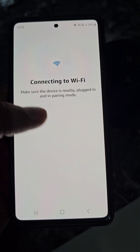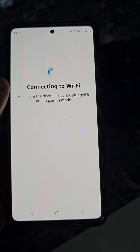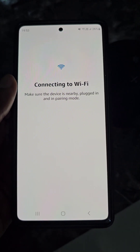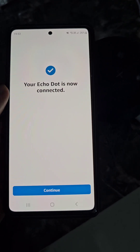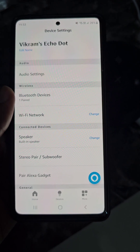You can see it is showing connecting to Wi-Fi. Just wait for a while, and you can see your Echo Dot is now connected. Tap Continue, and now you can use your Echo Dot again easily.